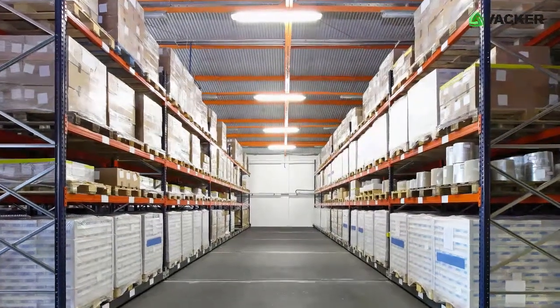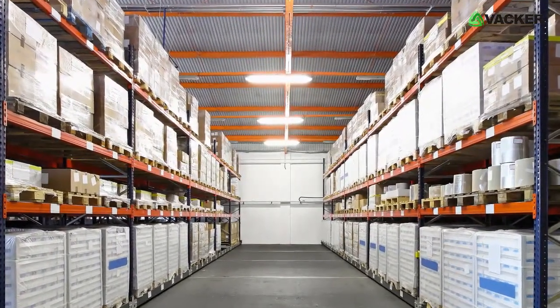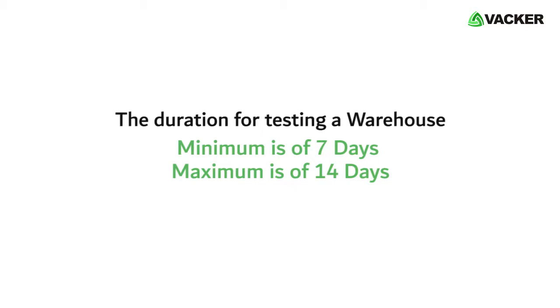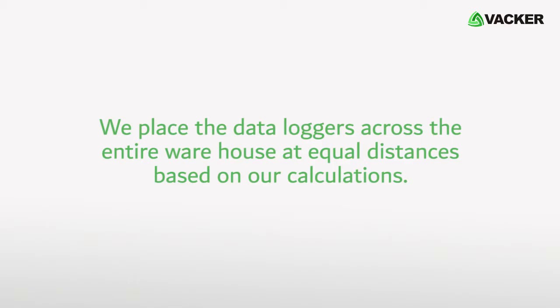The purpose of a mapping study is to measure the temperature and humidity across the entire warehouse. This means that we have to record readings of various points simultaneously and continuously. The duration for testing a warehouse is a minimum of seven days and a maximum of 14 days. We place the data loggers across the entire warehouse at equal distances based on our calculations.